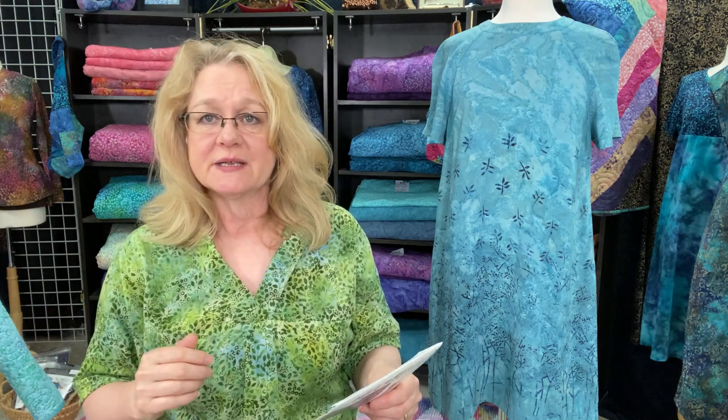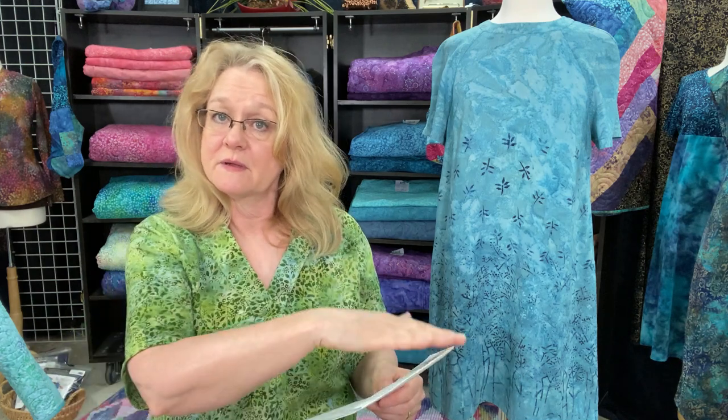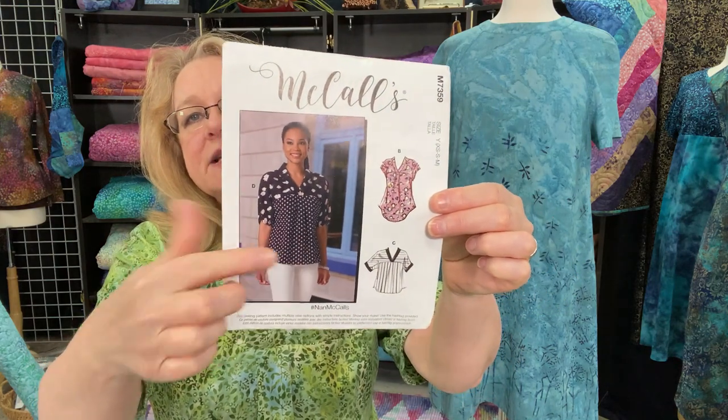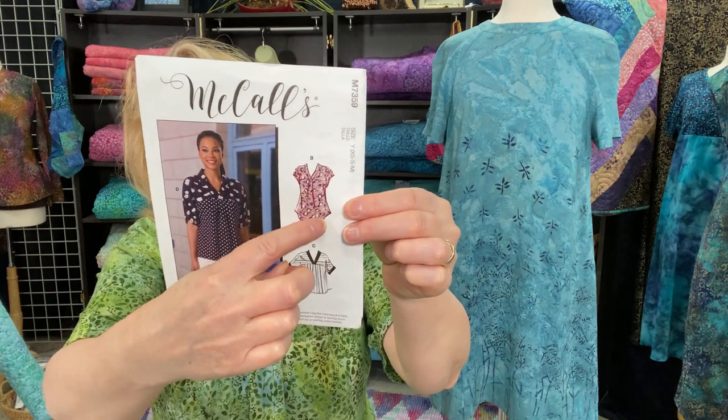The ease is nominal and the pattern does recommend working with a woven fabric or a very stable knit. Our rayon is a woven, so there's only about two to three inches of ease throughout the entire garment. One thing that caught both our eye was that the finished measurements at the hip area were different between views A, C, and D — which is just the straight hem compared to the shirt tail hem.